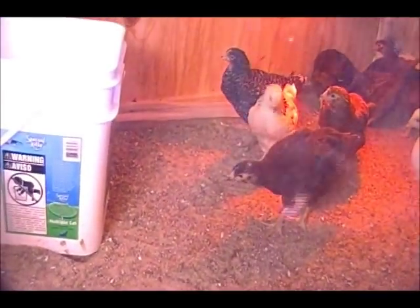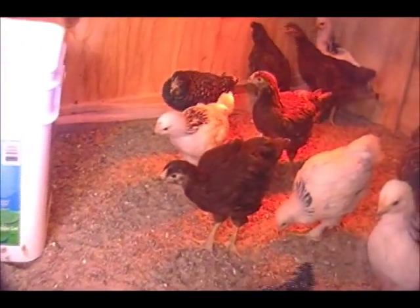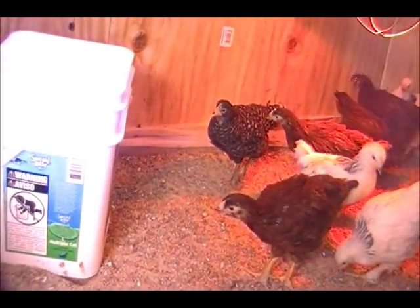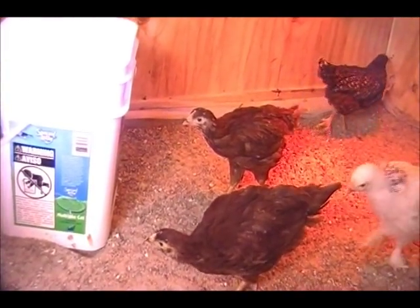Hi everyone, welcome to the inside of my chicken coop. I'm a big advocate of using sand in your hen house, and this is the reason why — two reasons. One, it's easy to clean up. And two, there's hardly any smell.